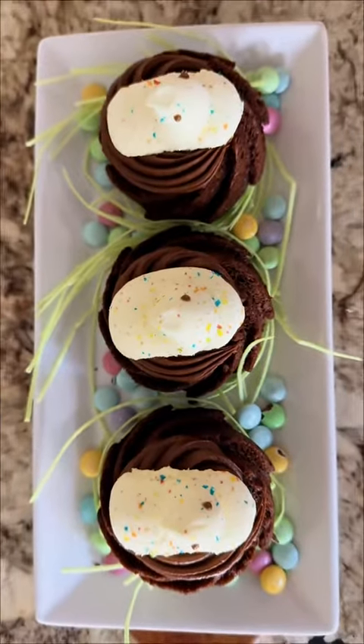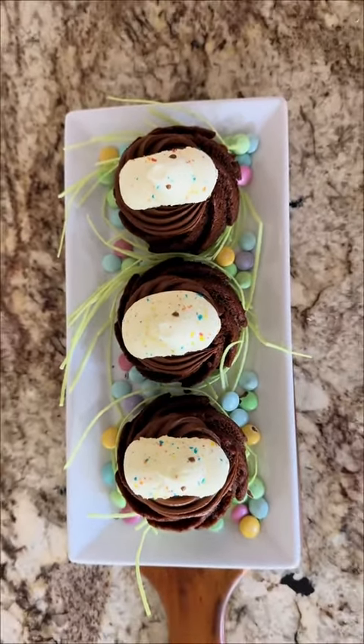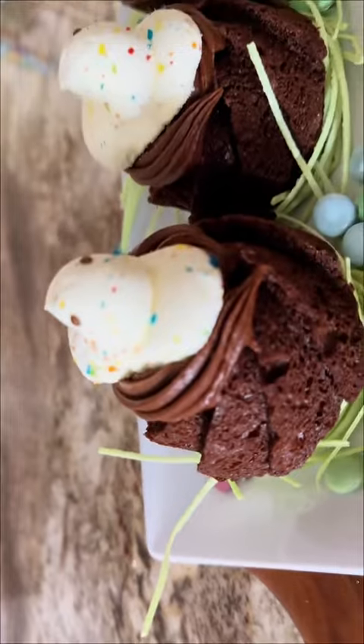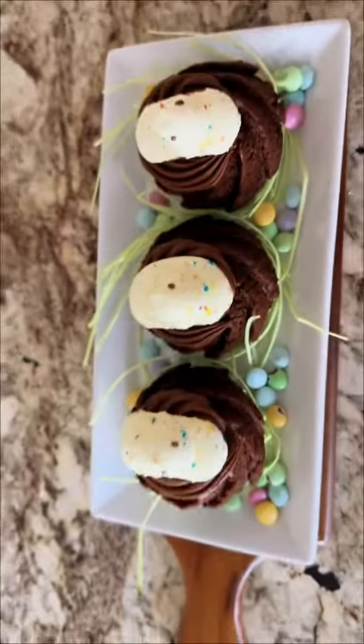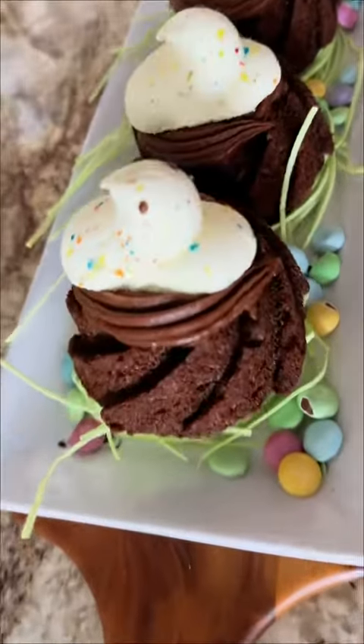This is absolutely adorable. For me, I don't have babies anymore — I have a teen son who's about to graduate high school and go to college. But look how cute and festive this is still for any young members that you have in your family.